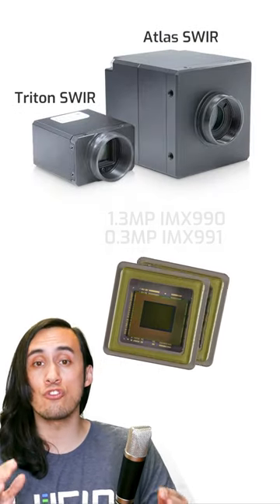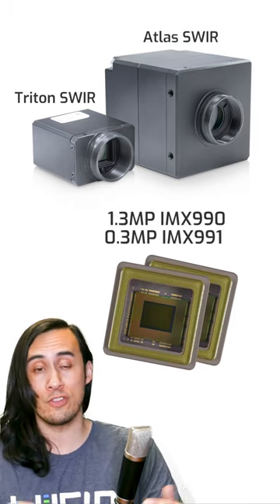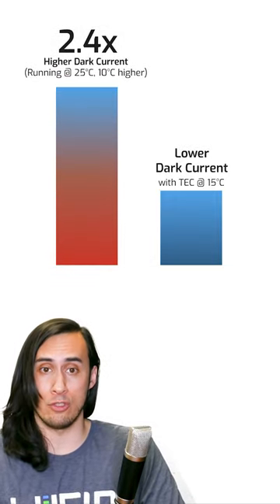Why is reducing sensor temperature so important for shortwave infrared sensors, also known as SWIR sensors? Because the higher the sensor temperature, the higher the sensor dark current. As heat increases, dark current increases.